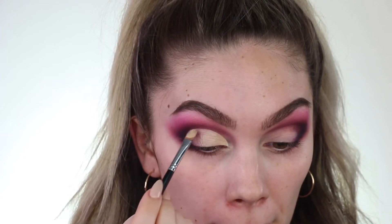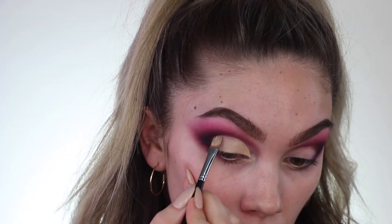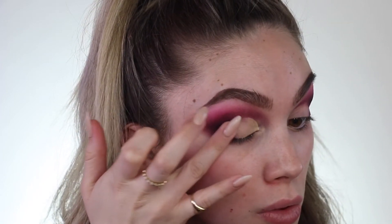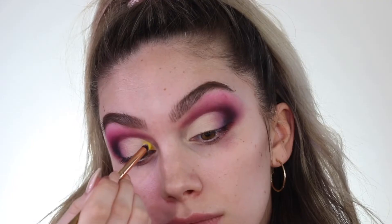My biggest tip if you are doing this is to just use a super tiny defined brush — it's going to make your life so much easier. Another technique that I always do is use the warmth of my finger and just buff it in place before I go in and set it with an eyeshadow. That really just helps the colors melt together.